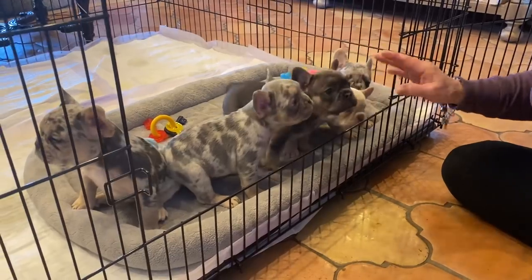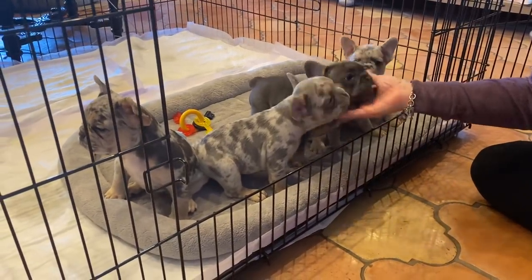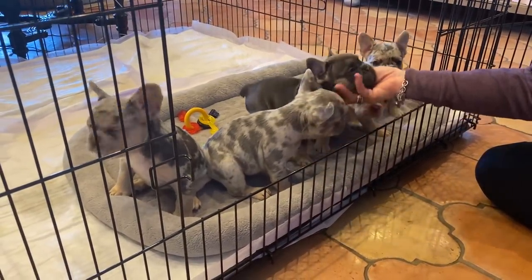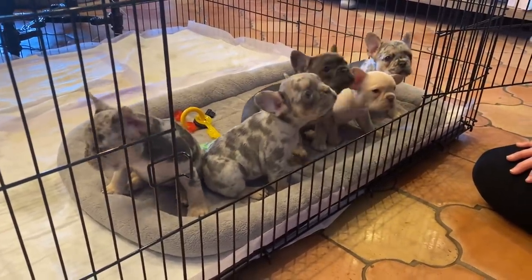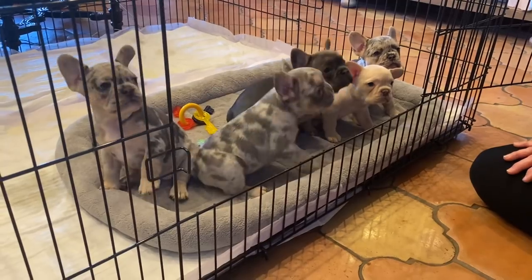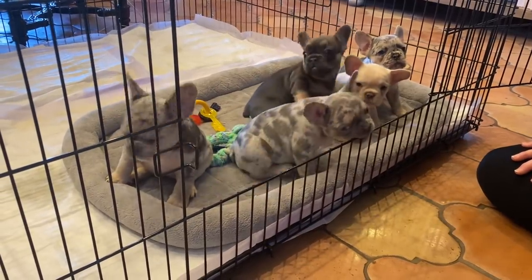Their daddy is Love My Denali — Giabella's Love My Denali. So a fluffy carrier, if you put that back with another fluffy, you get a litter of half fluffies — half visual fluffies and half fluffy carriers.